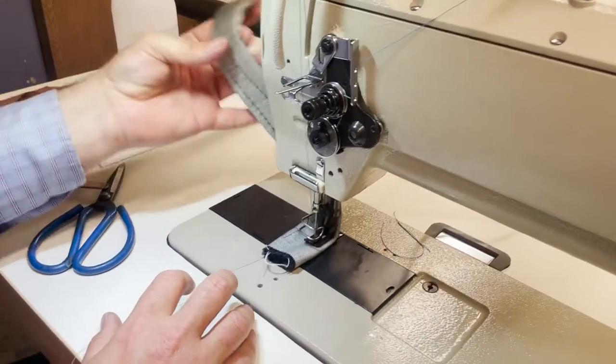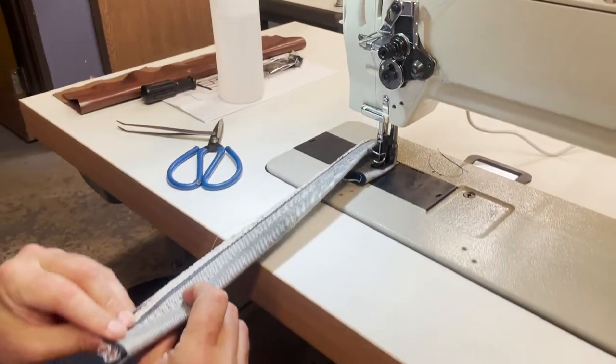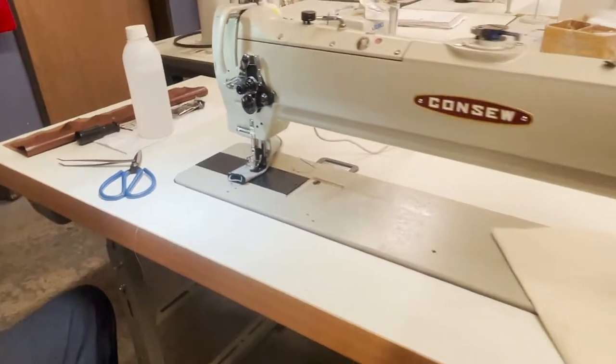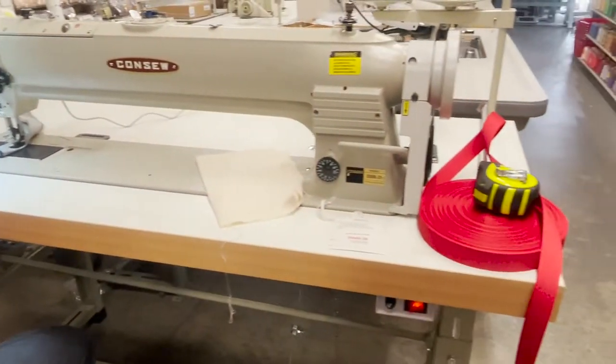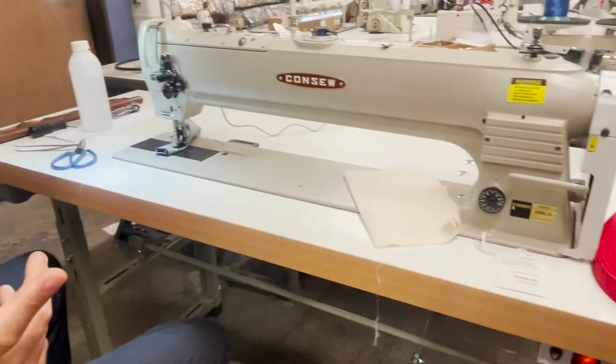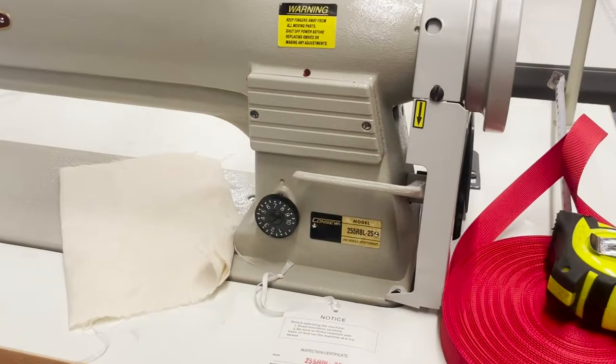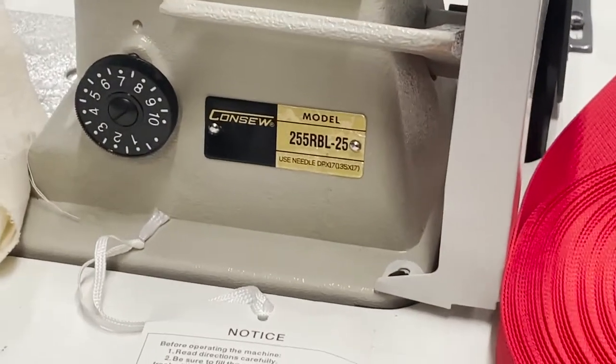Hello everyone, David from goldstartool.com. Look at this beast — long arm industrial walking machine made by Consew, model 255RBL-25.